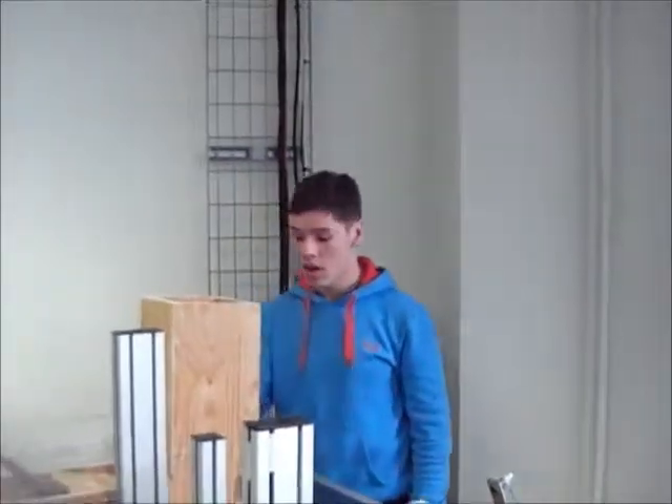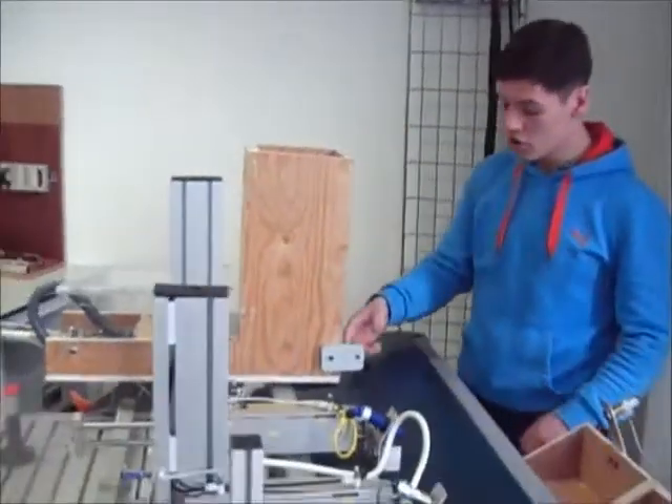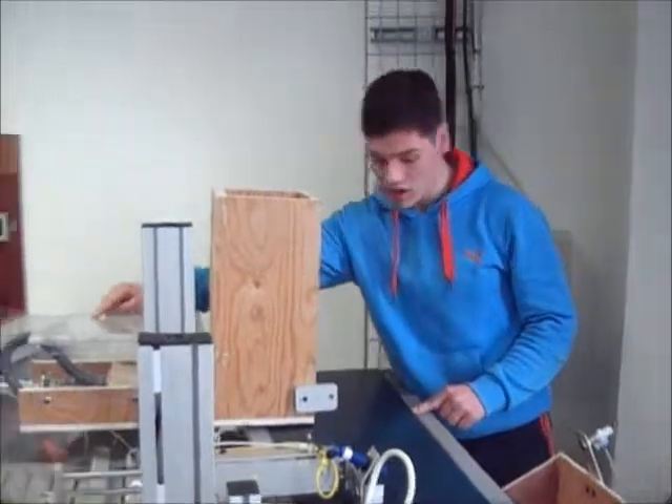I'm going to hand you over to Michael Mitchell and he's going to talk about the mechanical build. I'm Michael Mitchell and this is the mechanical build. This here is our hopper or feeder. We use this as our magazine. Boxes will be fed down through here and they're pushed out by this first actuator.